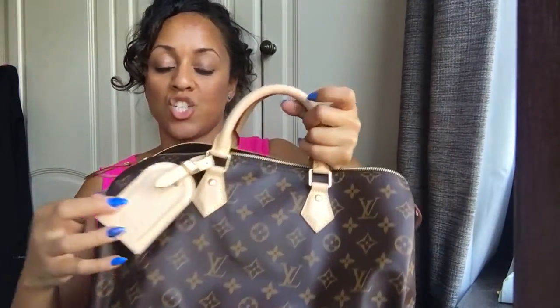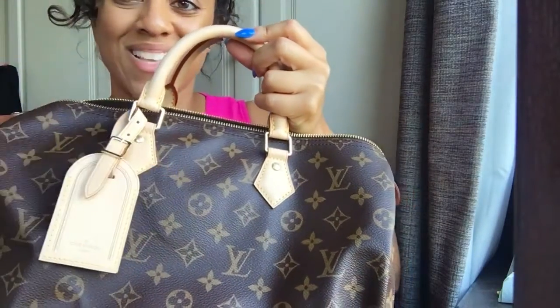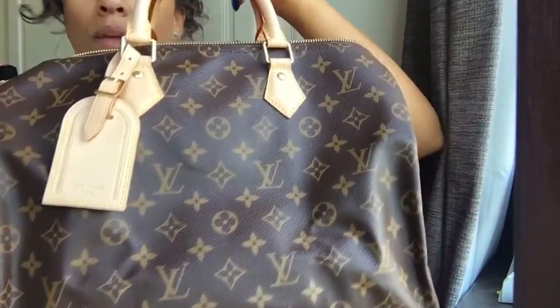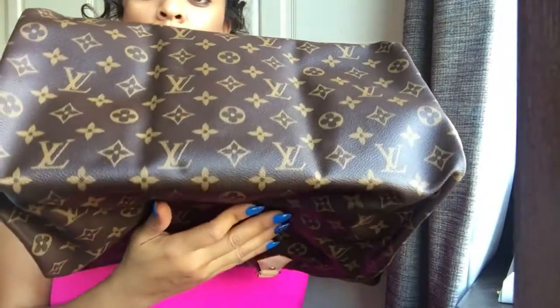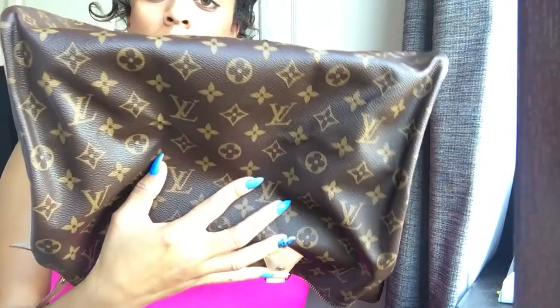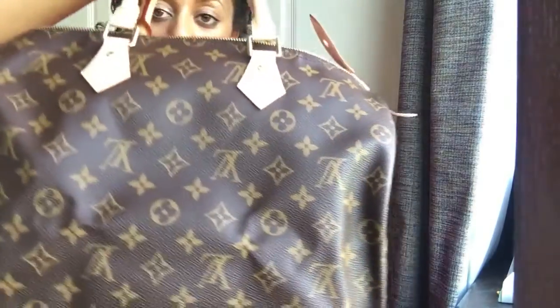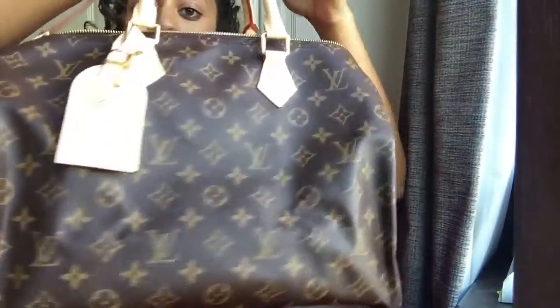Because the bag hasn't been used very often, the color of the leather on the luggage tag is exactly the same as the bag, which is what I wanted. Being Louis Vuitton, I'll show you - it's one continuous piece of canvas. As I turn the bag upside down, you'll see the LV is now upside down. Turn it on its side - that's the back of the bag. On the front side, the LV is pointing upwards, and on the other side it's upright as well.